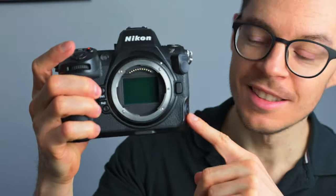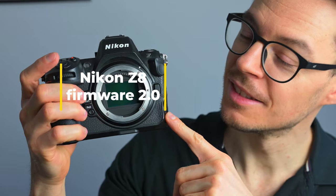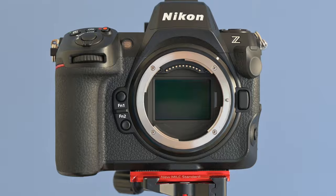Nikon just released Firmware Update 2.0 for the Nikon Z8. There are dozens of improvements, but in this video I will test the main ones — the really strong ones that make the Z8 almost like a Z9.